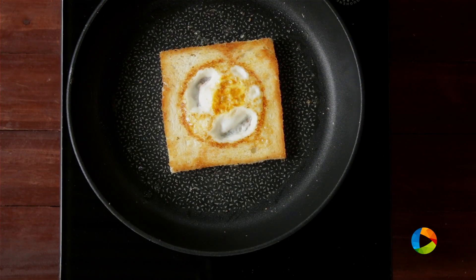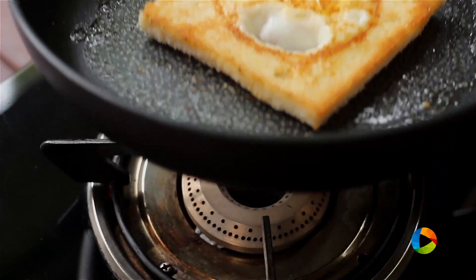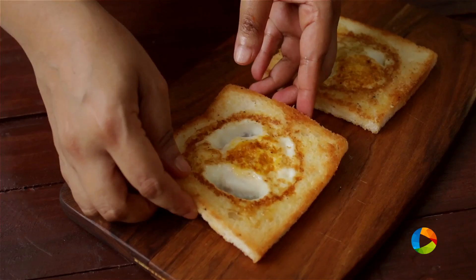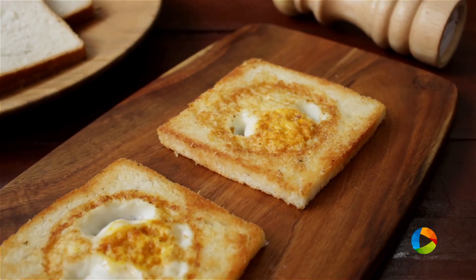I'm just keeping it for a few seconds — like 2 to 3 seconds — we don't want to overcook the egg as well. Turn off the stove. So now you know how to make this simple recipe, do try it and enjoy.